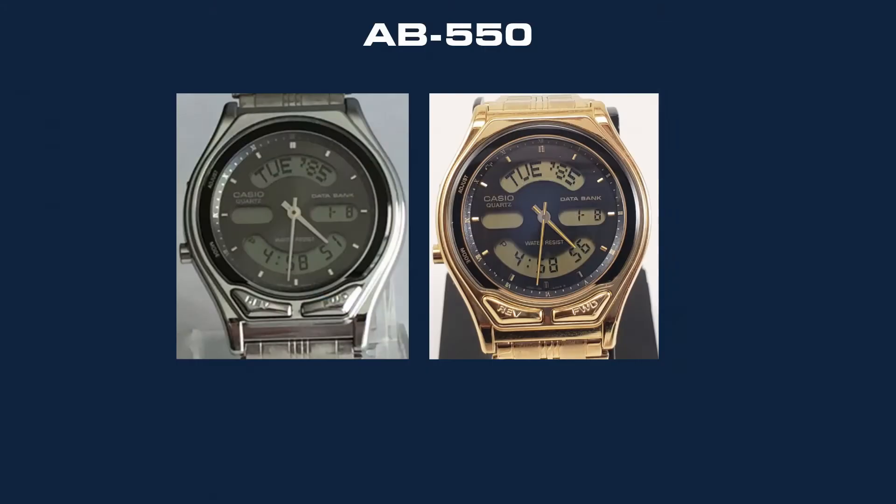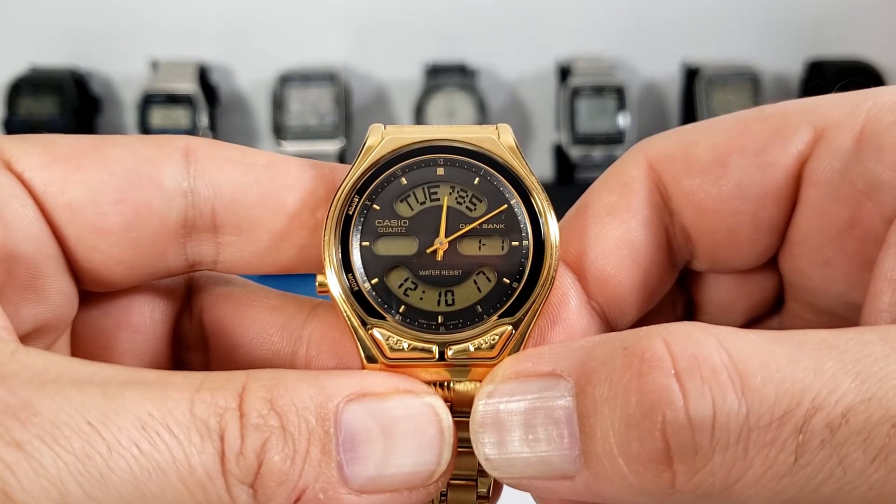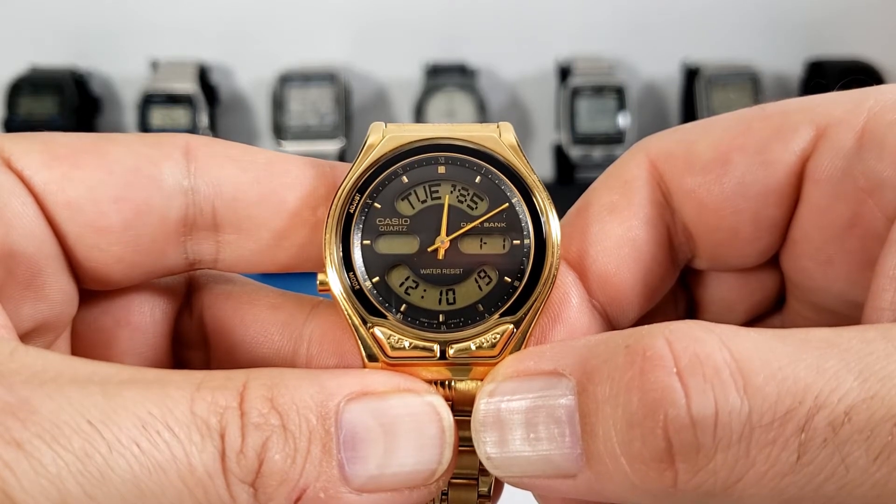There are only two variants to this watch — one being silver and one being gold, which is this one. Despite its appearance, the case of the watch is made of resin that's painted this nice shiny gold color, as well as the buttons on the face of the watch.